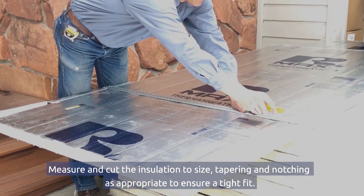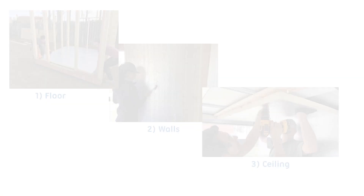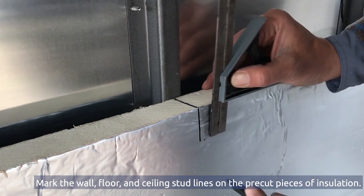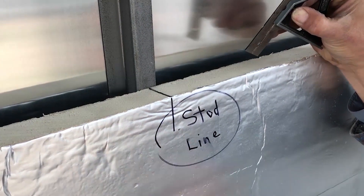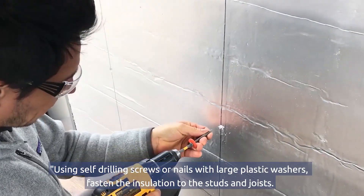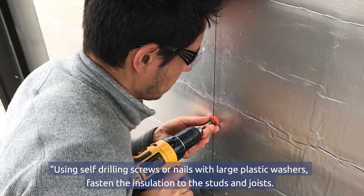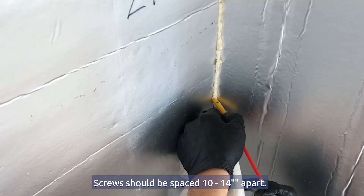Measure and cut the insulation to size, tapering and notching as appropriate to ensure a tight fit. We recommend following this order for insulating your cooler: first the floor, then the walls, and finally the ceiling. Mark the wall, floor, and ceiling stud lines on the pre-cut pieces of insulation. Apply heavy-duty construction adhesive to the studs. Using self-driving screws or nails with large plastic washers, fasten the insulation to the studs and joists. Screws should be spaced 10 to 14 inches apart.